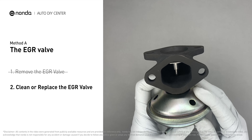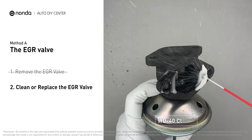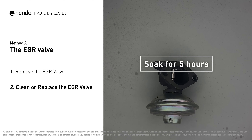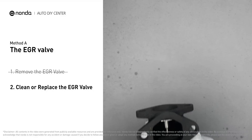Turn the EGR valve upside down and fill it up with WD-40 cleaner. Let it soak for five hours for the solvent to get rid of all the carbon buildup. After the clean EGR valve gets dry, reinstall it back into the car.